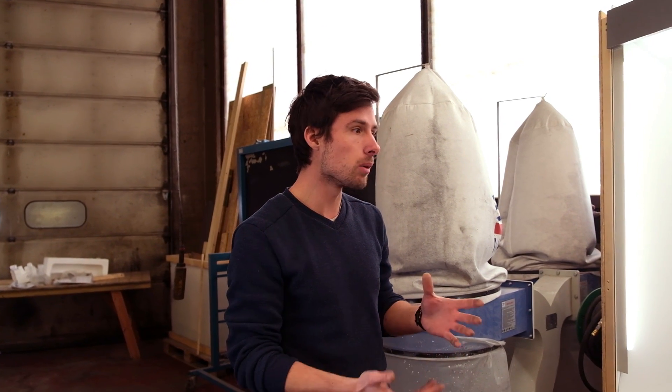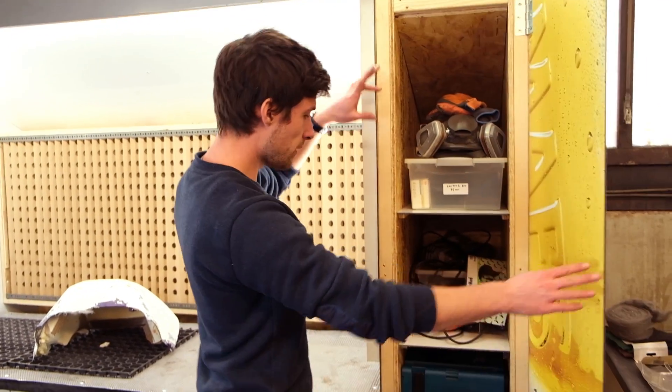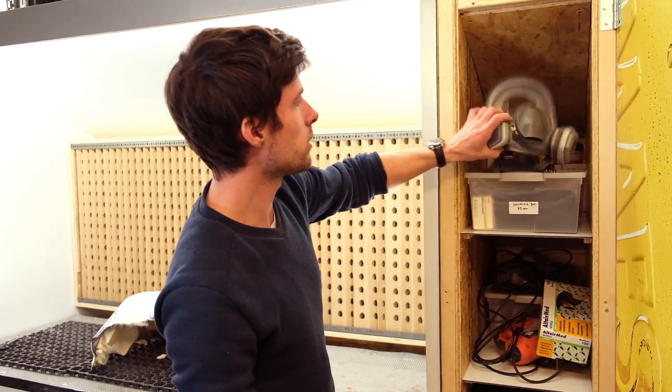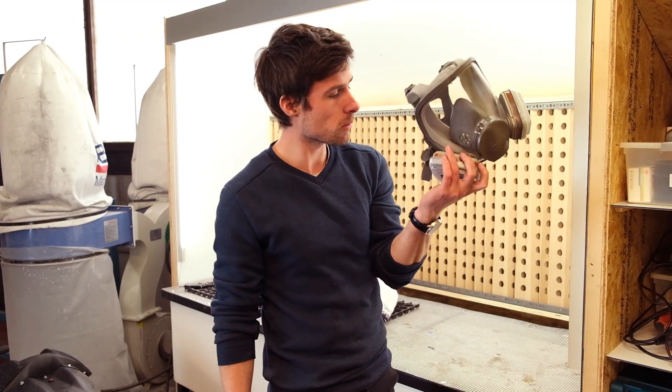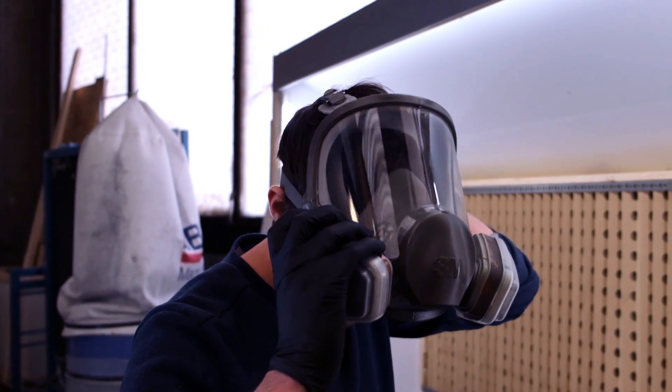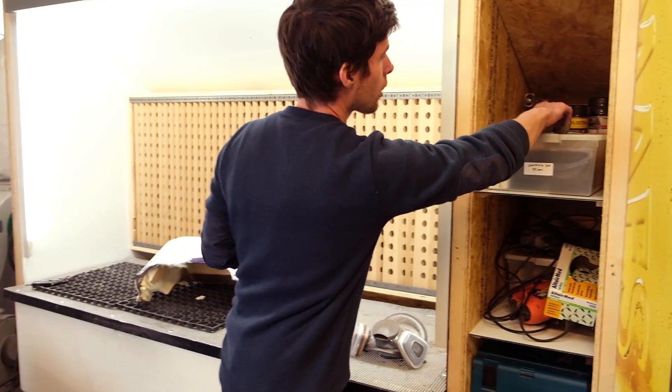I'm gradually switching everything — sanding machines as well. I mostly buy the cheap ones because they die anyway, even expensive ones will die with carbon fiber dust, because it's quite abrasive. That's the most common problem with sanding carbon fiber. I've made this tool layout so it's very practical to find everything. Safety tools are very important — this is the full-face mask from 3M, and for me it's the best and safest option.